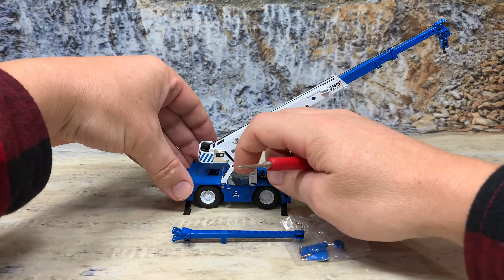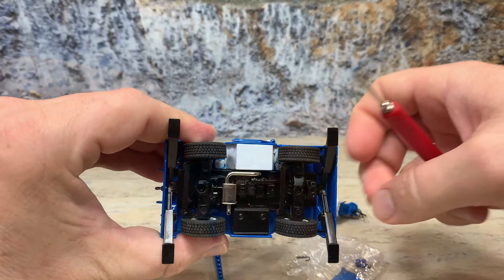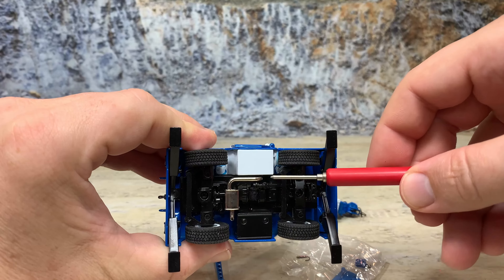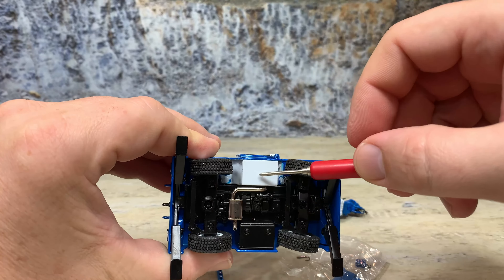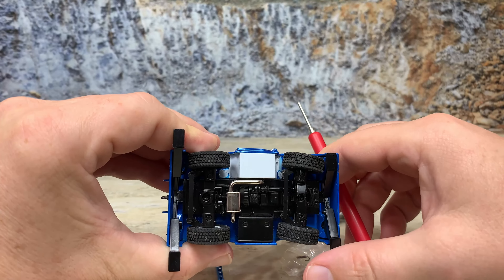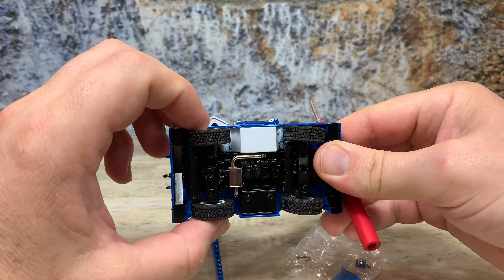The cab is fixed to the body, and the door does open, showing off the detailed interior. Underneath, you can see the bottom of the detailed transmission, the engine parts, differentials for front and rear axles, the exhaust and muffler, and the fuel tank. This here is actually the operator's compartment. You can see those pieces for the landing gear just push in and out to stabilize it. It's really nice.